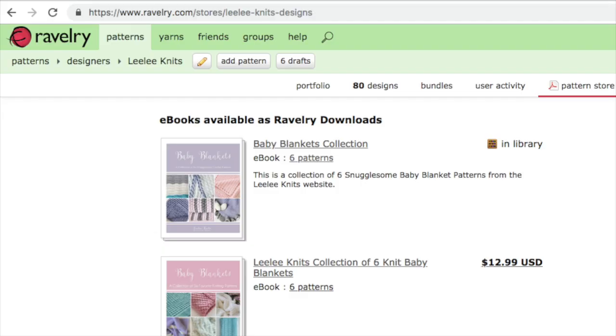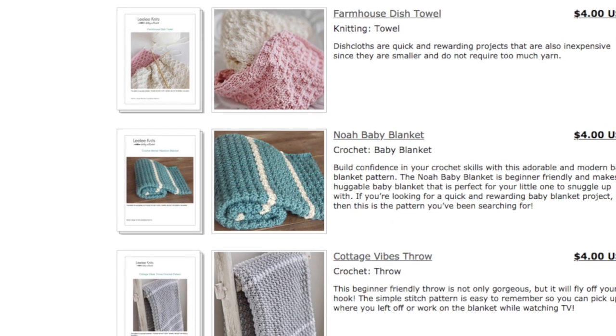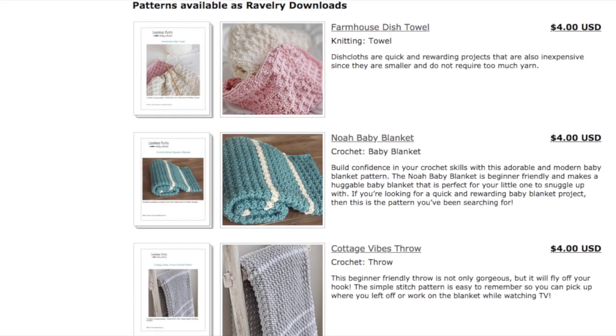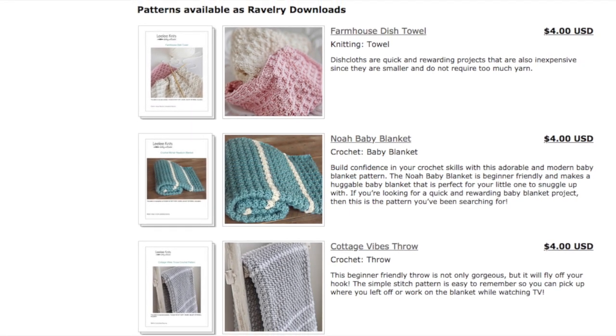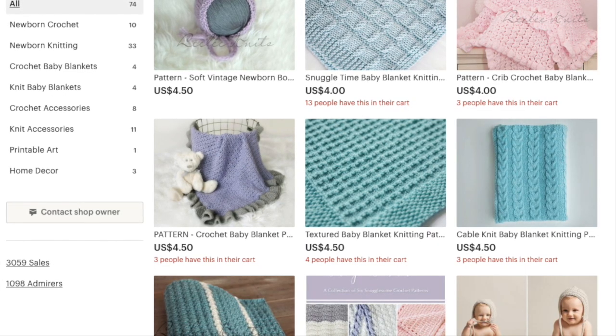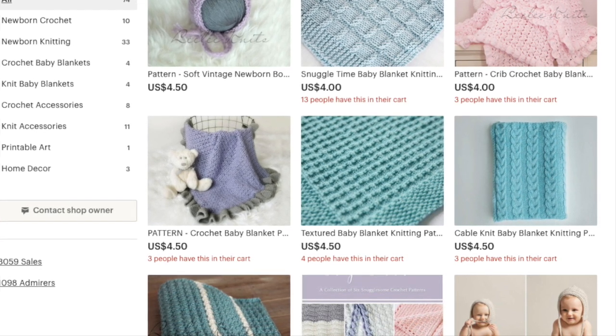Before we get started I'd like to ask that if you enjoy my free patterns and tutorials, that you consider supporting me and the Lili Knits website by visiting the Lili Knits Ravelry or Etsy stores and purchasing one of my patterns for sale. Every pattern I create is designed to be not only beautiful but also fun and easy to follow, and by purchasing one you enable me to continue to provide inspiration and value through my free patterns and tips on the website.